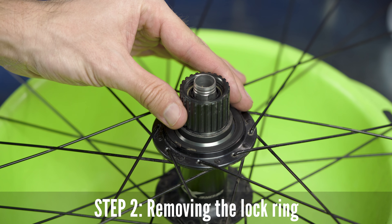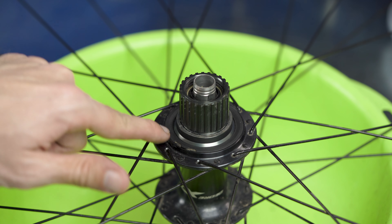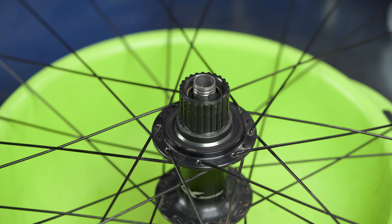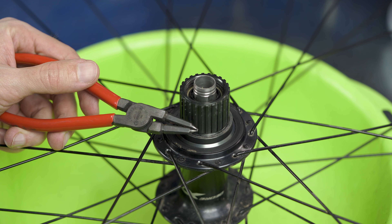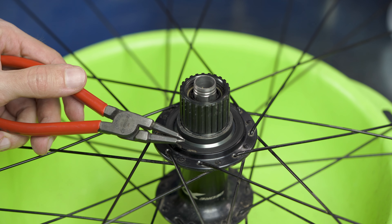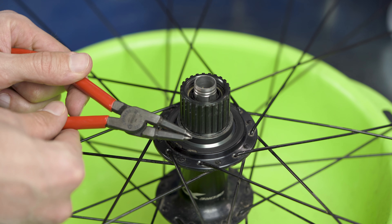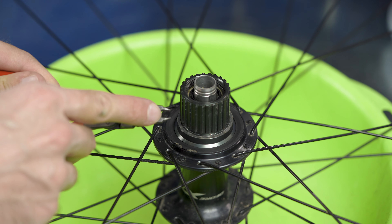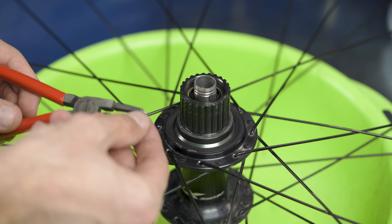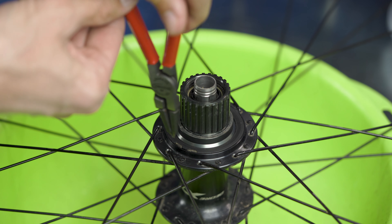So once the cap is removed it may seem that we can take the freehub body, but we cannot. We need now to remove this lock ring. To remove the lock ring ideally you need special pliers. Actually you can remove it with something simpler — even with a couple of wooden toothpicks. But ideally use a proper tool, and it's important that the tips are very very thin because a lot of pliers like this have thicker tips and with thicker tips it's possible that you don't enter the holes of the lock ring.